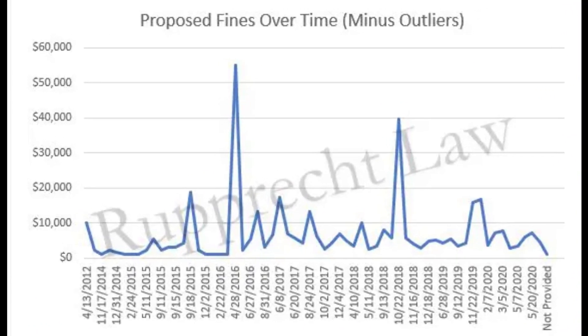I'm going to put a graph up here. It's going to show the FAA's proposed fines of 70 enforcement actions to date between 2012 and 2020. What you're going to notice is the average fine was under $10,000, but also exceeded $10,000 on more than one occasion.